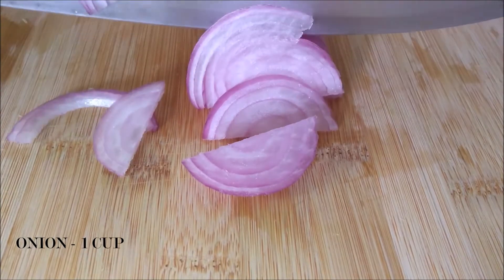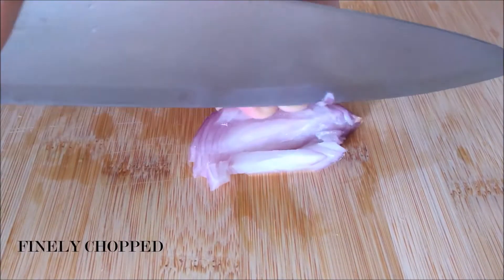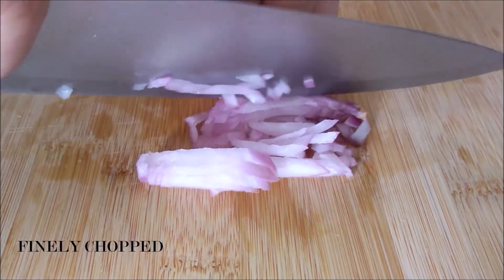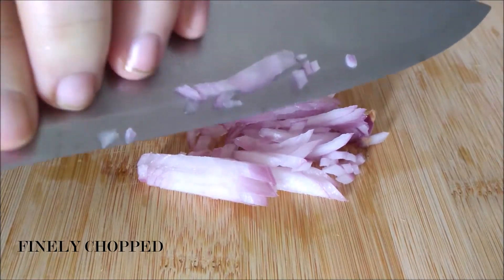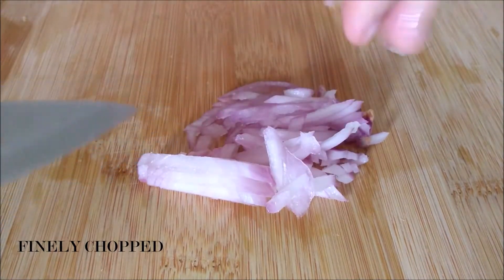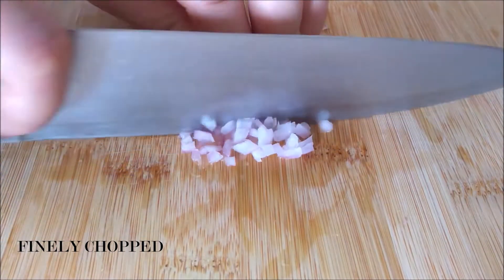Unfortunately I didn't have any capsicum at home, or else I would have added that as well, because they do add a lot of flavor and taste to the fried rice. So if you have some capsicum, go ahead and add that. As you've noticed, everything is finely chopped — this is because we want to incorporate them evenly in the fried rice.